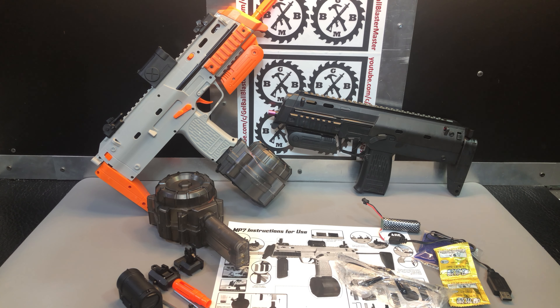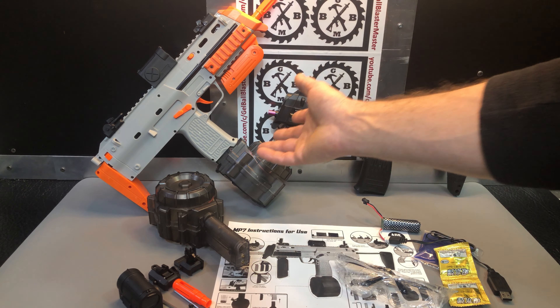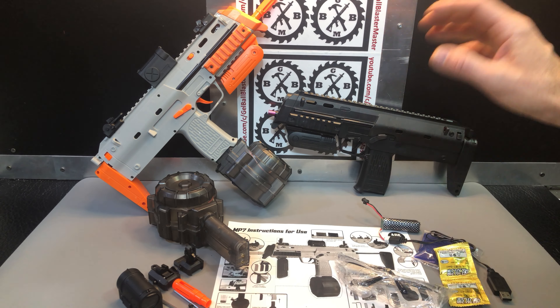It's a good blaster. It's got good components and fairly good FPS and good performance. So let's check it out.